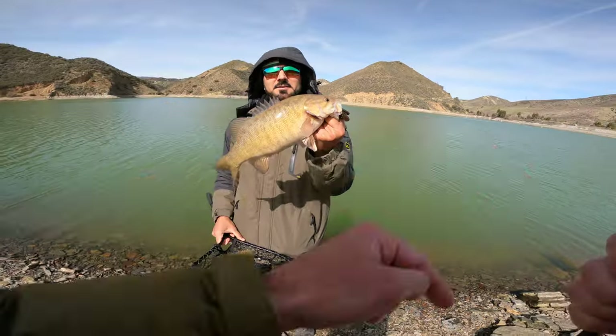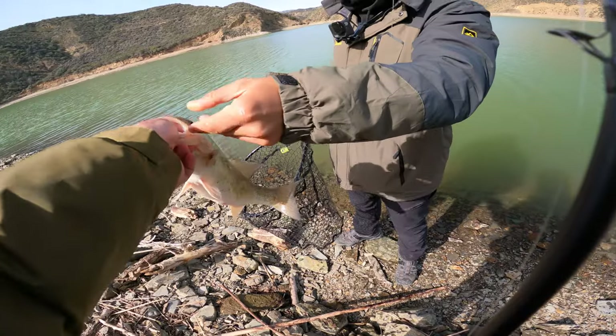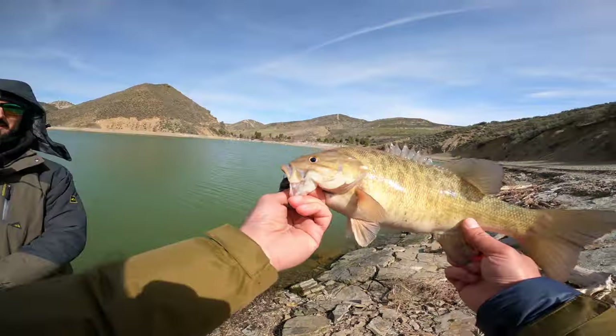Maybe it's because it's cold and it's muddy. Three, two, one — got it. That's a nice smallmouth right there.